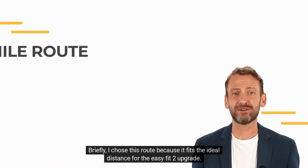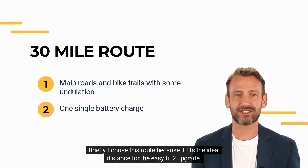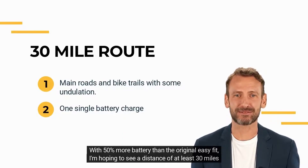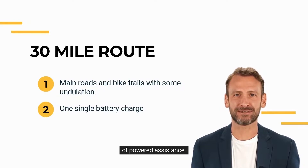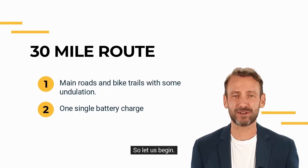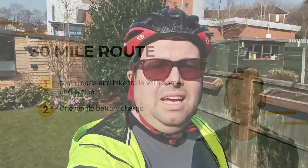I chose this route because it fits the ideal distance for the Easy Fit 2 upgrade — with 50% more battery than the original Easy Fit, I'm hoping to see a distance of at least 30 miles of powered assistance. A 30-mile ride really opens up your options when it comes to choosing routes for days out. Hello fellow Easy Fitters, just about to set off on the ride.